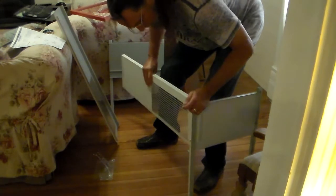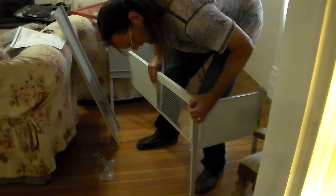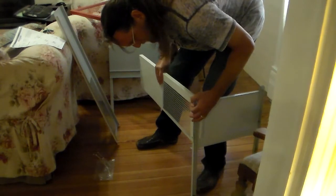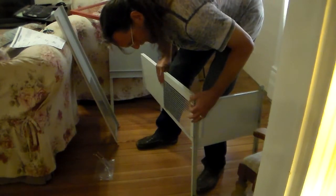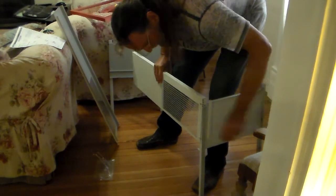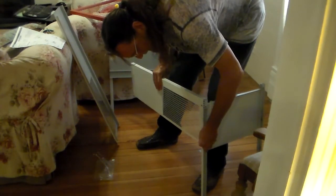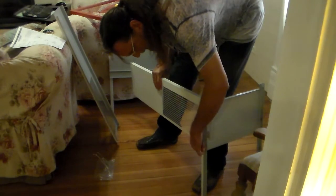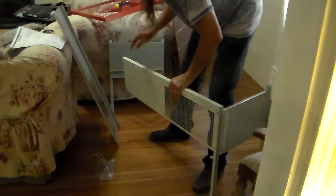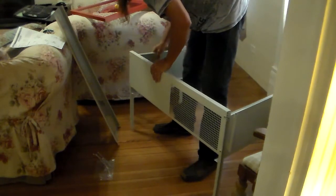It goes under this particular thing right here. So we'll take this, take that to the top, and go ahead and set your screws in there. Sometimes it works good when you're doing this by yourself to just do it like that. Then go ahead and get the other side, do it the same way — under and over.